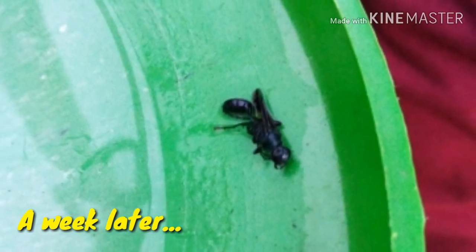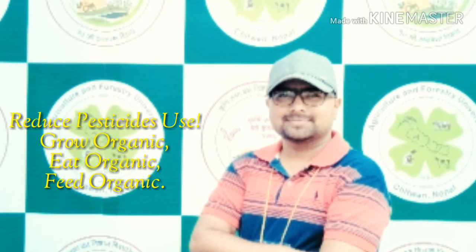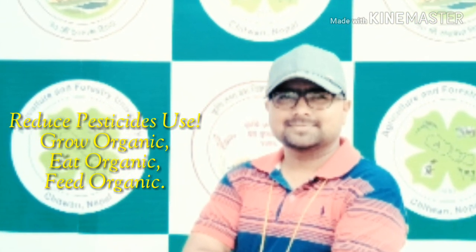So let's start using alternative forms of pesticides. Reduce pesticides used — grow organic, eat organic, feed organic.